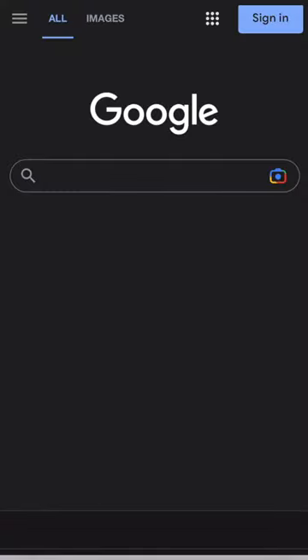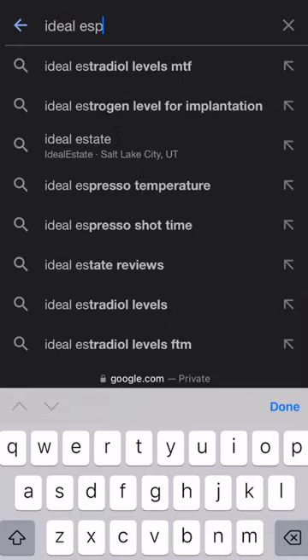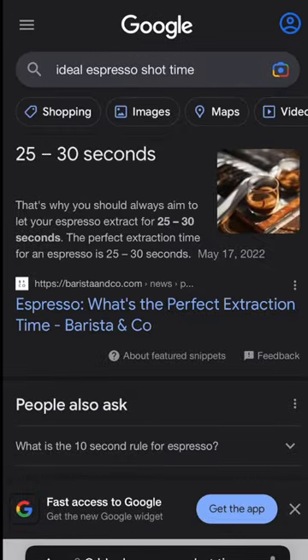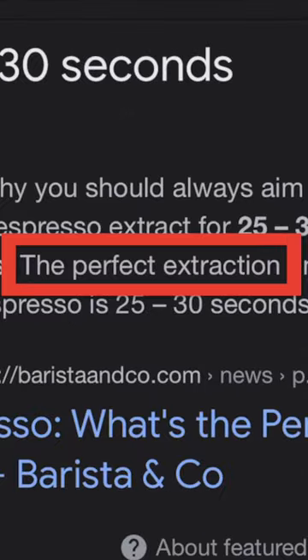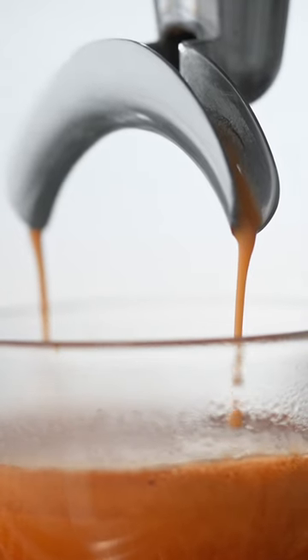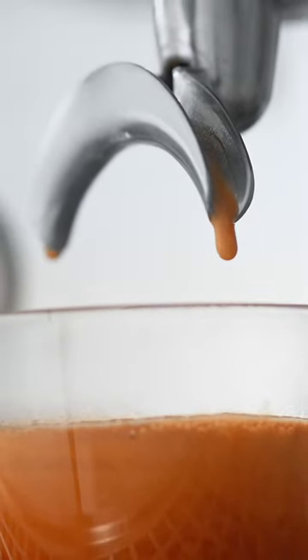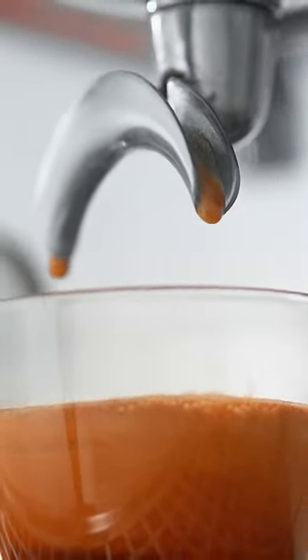Let's talk about the turbo shot. If you were to search online for the ideal espresso shot time, you'd likely see something like this, with a basic range between 25 and 30 seconds, and definitive language like 'always' and 'the perfect extraction.' That is the more traditional standard, because it was always believed that contact time with the coffee was the main reason for a suitable extraction.